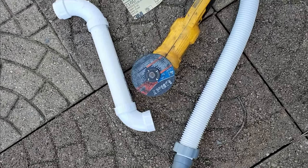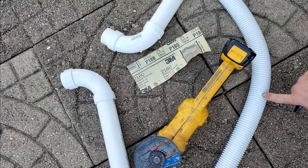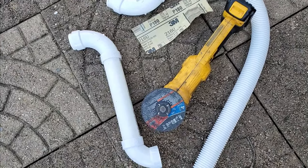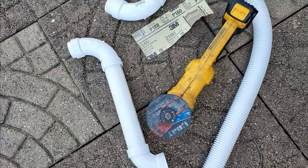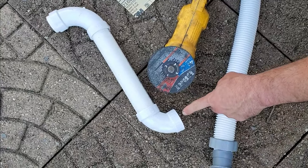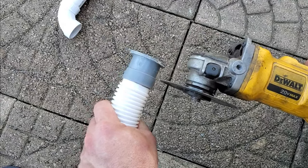If you're sick of your stock plumbing on your pool filters cracking and wearing from the sun within a couple of years, this is a hack to reuse your stock ends and make them fit rigid PVC that lasts for years.